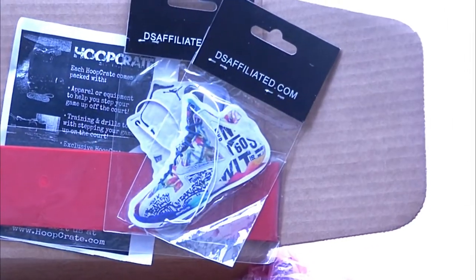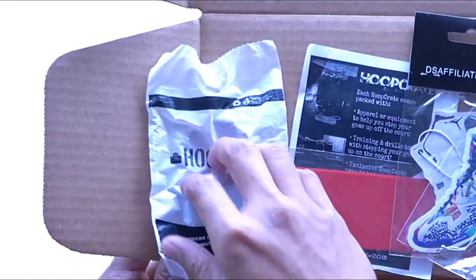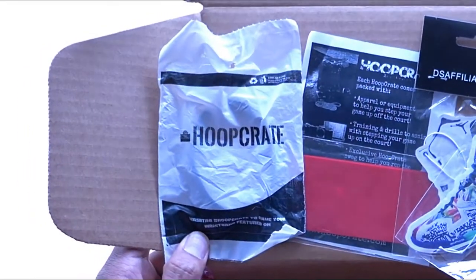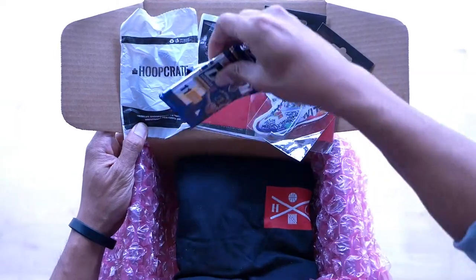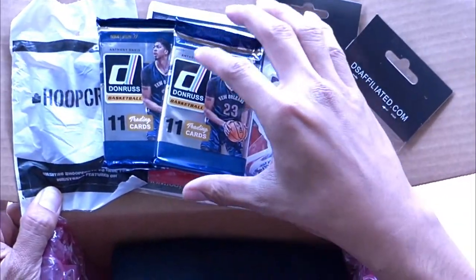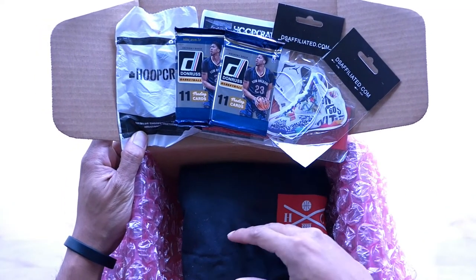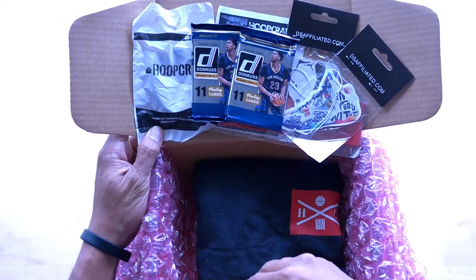Right here we've got some air fresheners that are themed around different basketball shoes — those are real popular. We have some exclusive gear from Hoop Crate. As you see here, we've got the wristbands. And then we also have some collectibles. We're currently working with different companies getting trading cards and different types of memorabilia that are going to be in each crate as well.